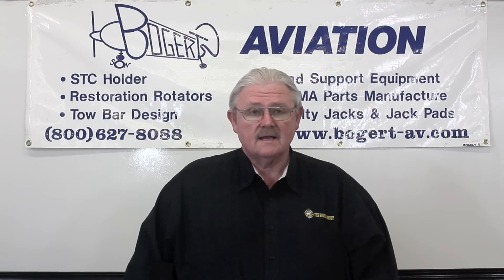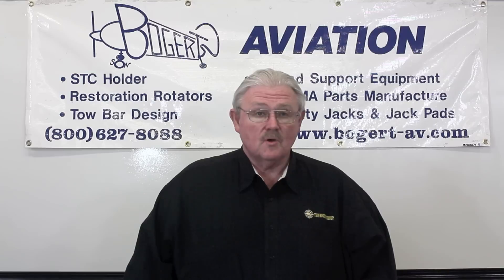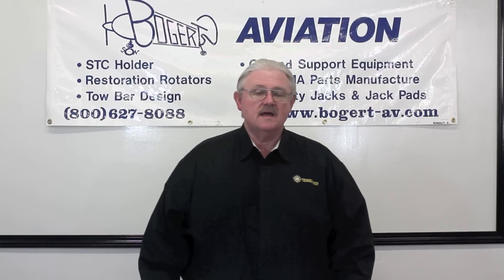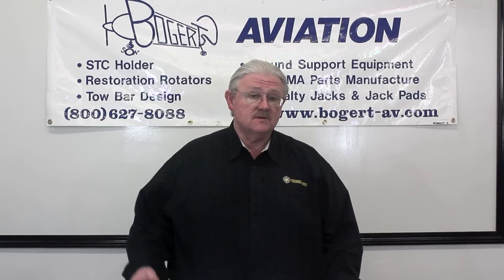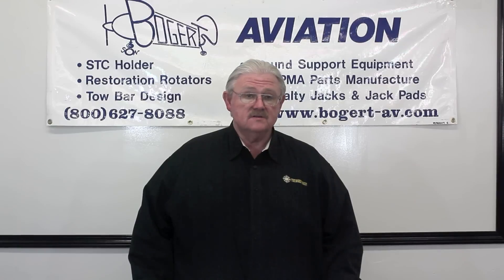Some time ago, back in the mid-80s, I had an FBO called Bogert Aviation, and we specialized in aircraft maintenance. Any of my customers had problems with slow cranking speed, particularly on Piper aircraft, and I had one customer in particular who had just replaced the engines on his Seneca, and we started doing some troubleshooting because brand new engines, they couldn't get them started.